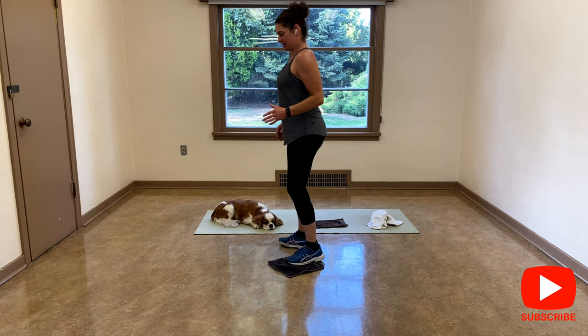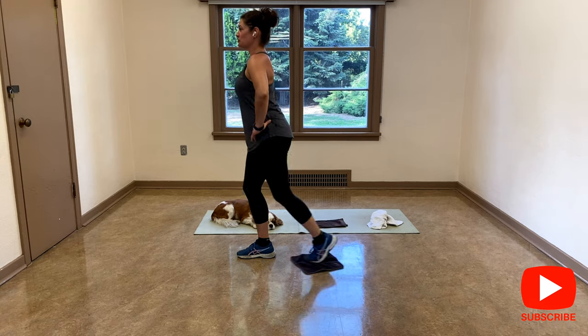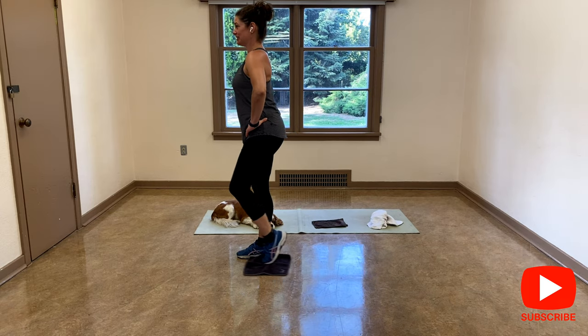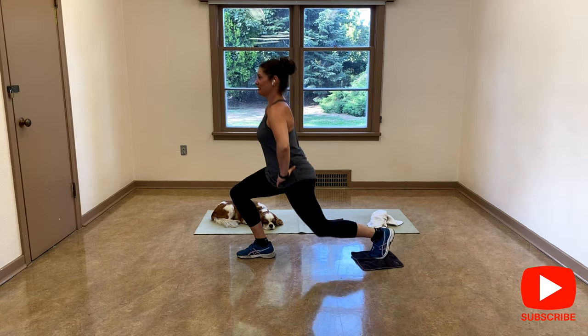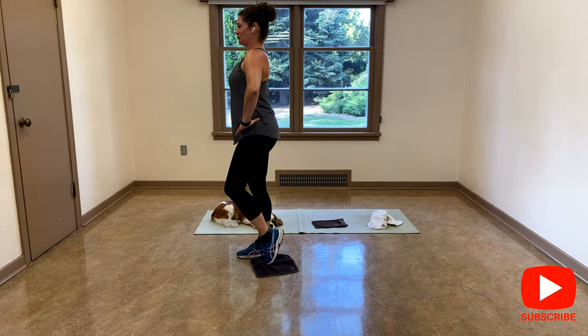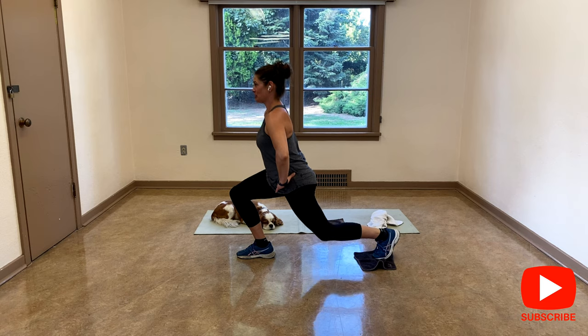Switch it up. Same thing. Abs are tight. You go as deep as you want. Respect your joints. Again for six, five, four, three, two more, and last one. Good.